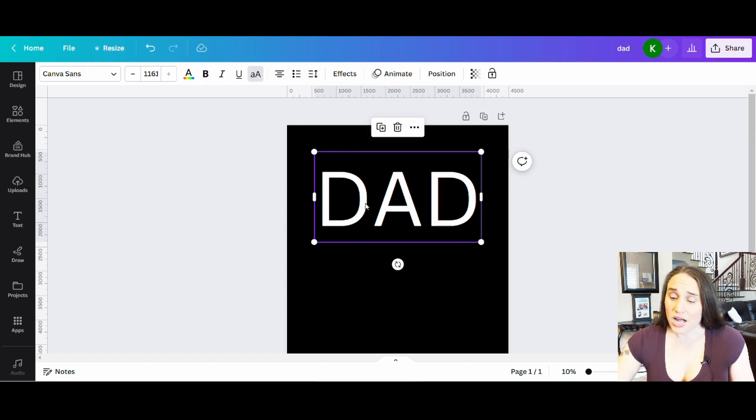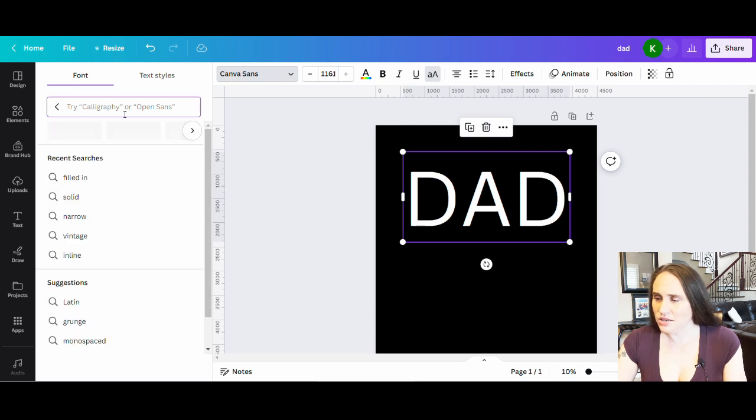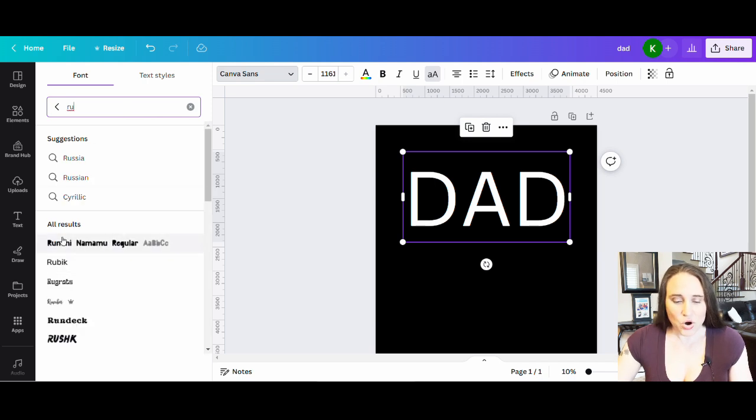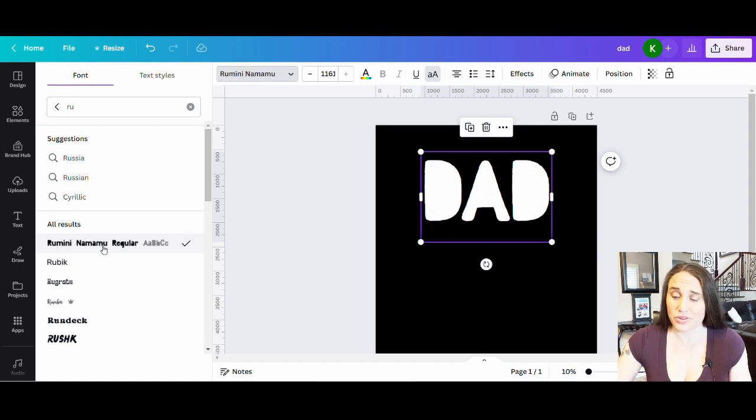For this specific design, I want something nice and solid because I'm going to put tool outlines inside the letters. I'm picking a font I got from Creative Fabrica — one I downloaded for free and uploaded onto Canva. I do have a video on how to do that. I'm going to type in the one I want, which is Ramini — there it is. You can see it makes everything solid, so the insides would be solid with no holes.